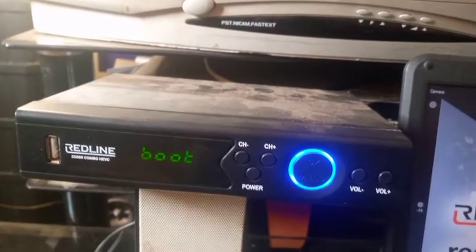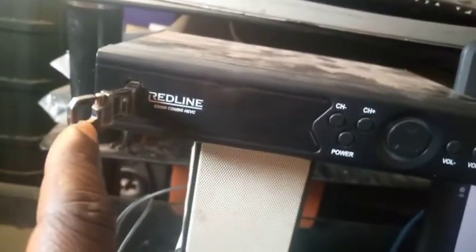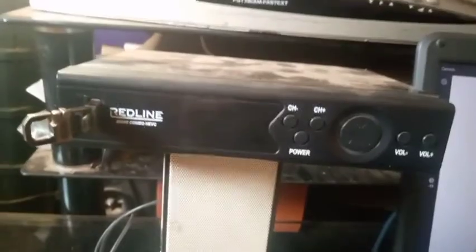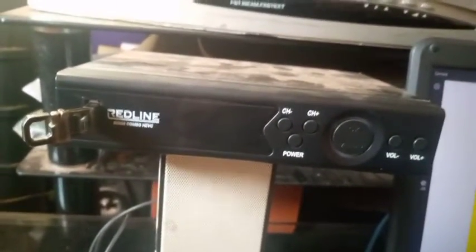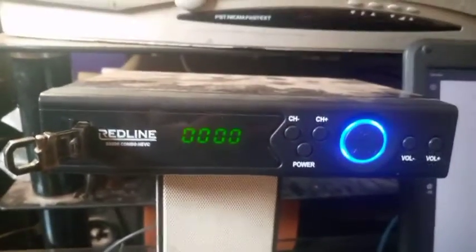You just insert it here. It is better to turn the decoder off first. Now the decoder is off and I have inserted my USB flash drive which contains the software 'recovery.bin'. Now I'll turn the decoder on to see what will happen.